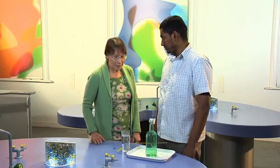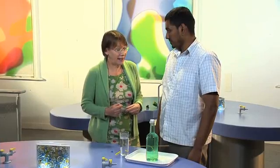What I want to show you here, Mohamed, is a couple of experiments that show that although we can't see air, it is all around us and has some amazing effects.